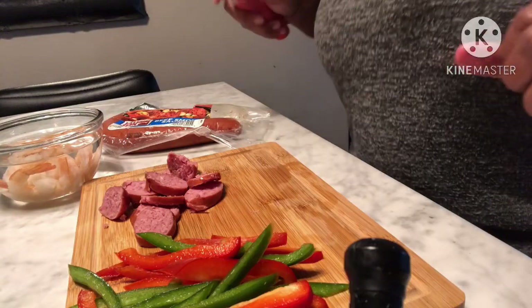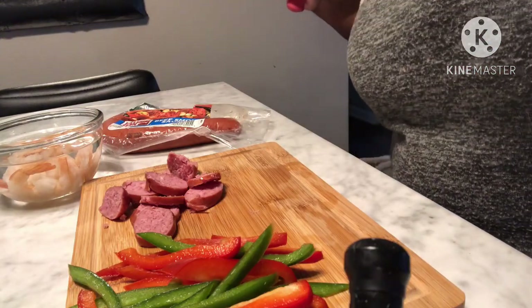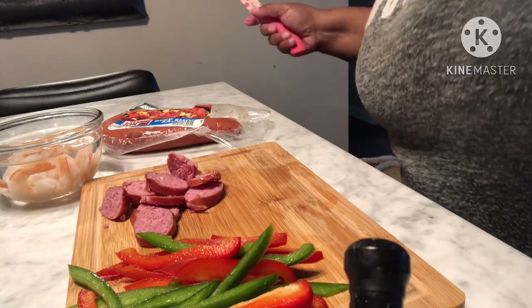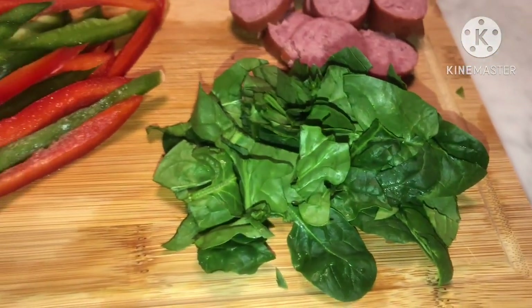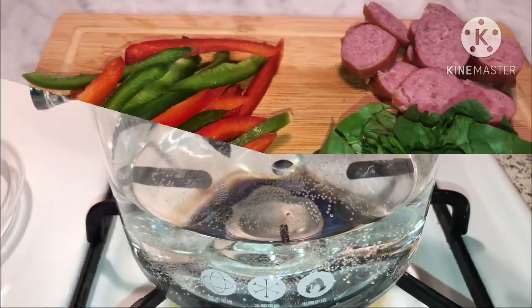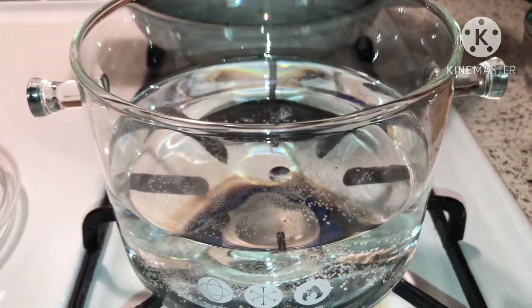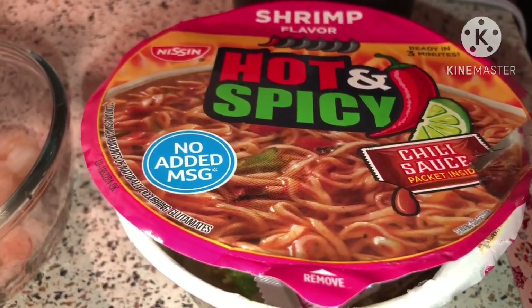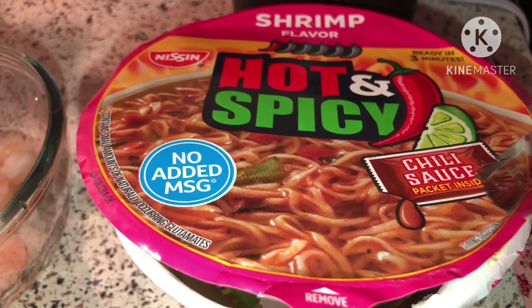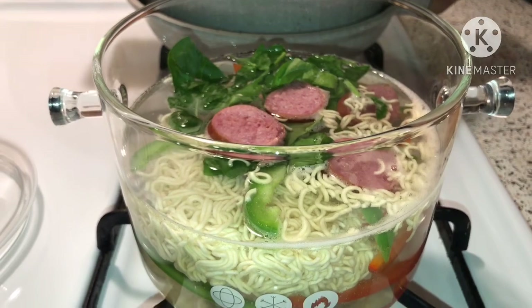Alright, we got that all chopped up. Let's go ahead and get our water bubbly so we can add our noodles and everything into it. I also cut up some spinach off camera. It's getting all bubbly, guys — it's getting all bubbly!